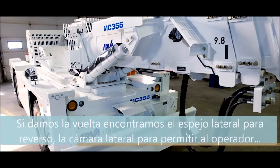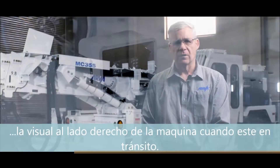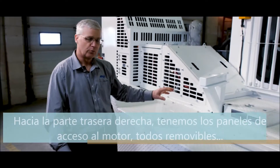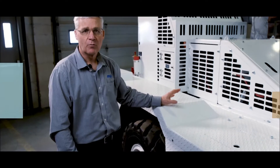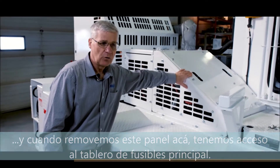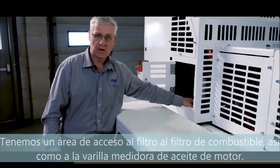Walking around the side of the machine we have a concave mirror for backing up conditions and a side-mounted camera to allow the operator to view the right side of the machine when tramming. Moving rearward we have the engine access panels, which are completely removable for full servicing of the engine and transmission area. Underneath this panel we have our main fuse panel, and there is a hinged access area for the fuel filter as well as the engine dipstick.